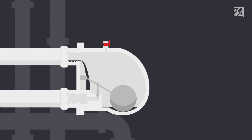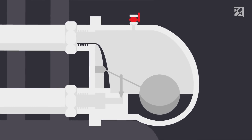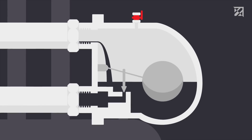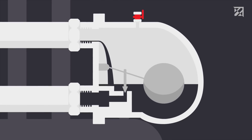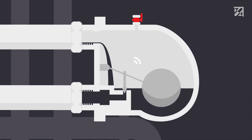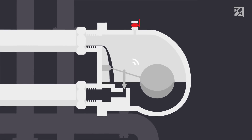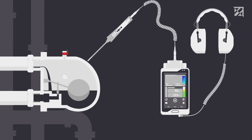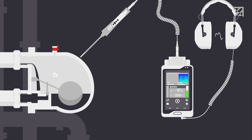Steam traps have the task of letting through condensation as quickly as possible, while simultaneously retaining the steam. A correctly functioning steam trap will open and close regularly, and characteristic ultrasound signals will occur during this process. These signals are not perceptible to humans, but can be made visible and audible thanks to the Sonofone.